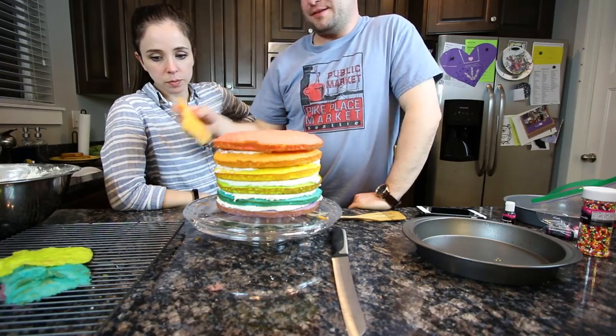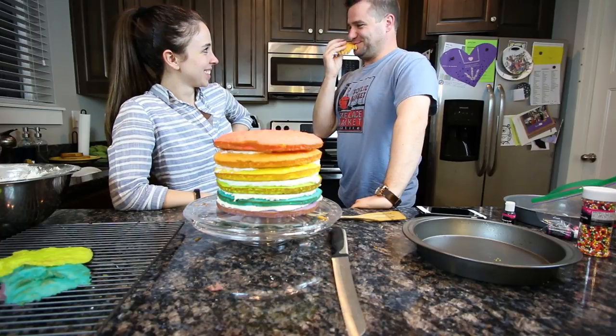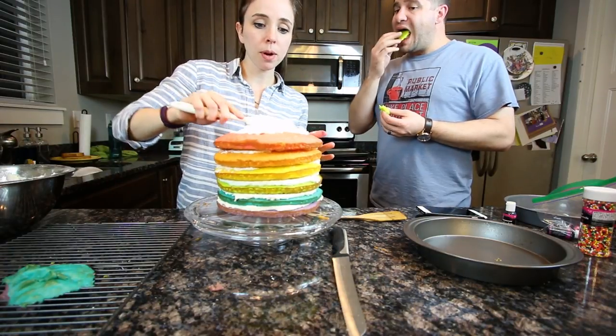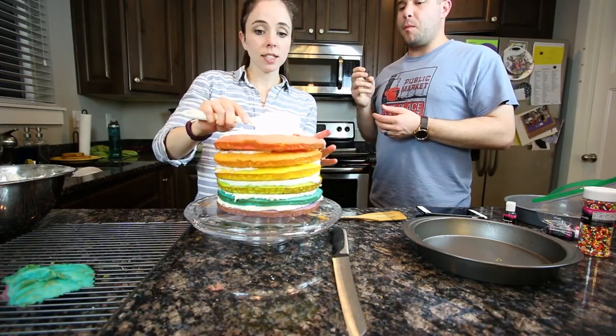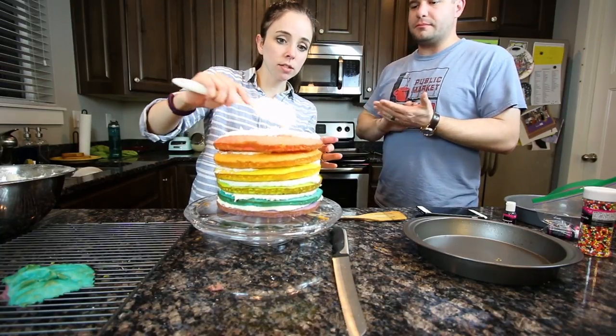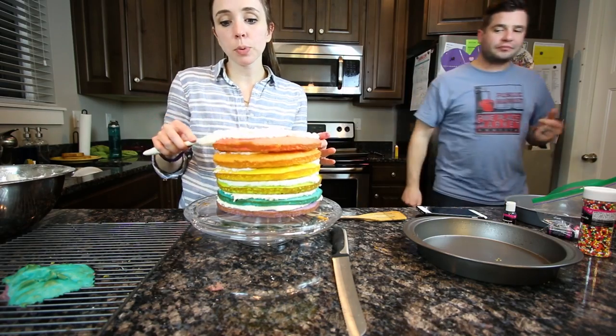Can I have some of this? Yeah. It's actually not that bad — I could probably just frost it right now and call it good. Do it. Zach knows I always get super stressed out at these birthdays.